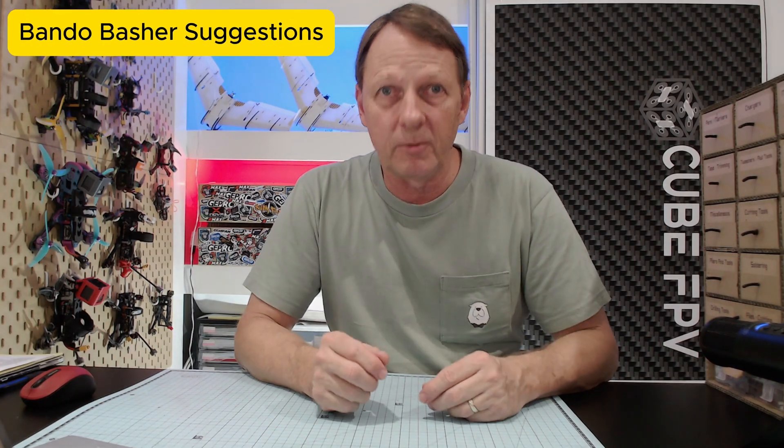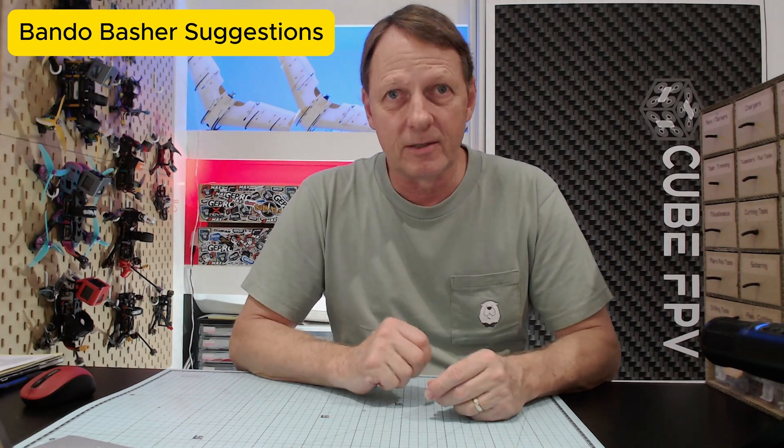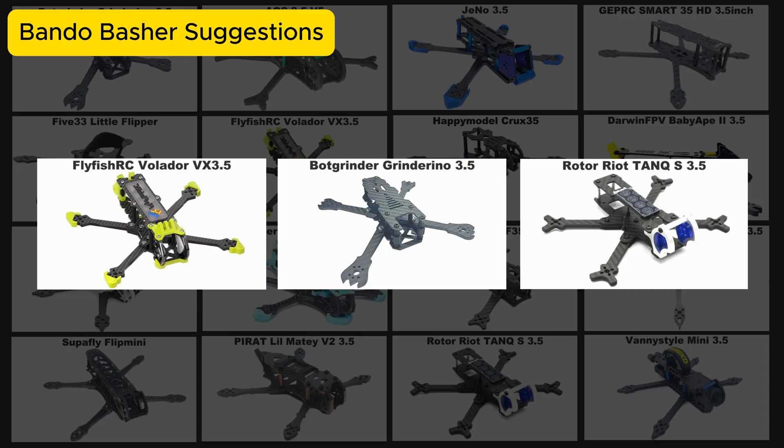What about a bando basher? I've picked out three frames. All three have ruggedized construction and three-and-a-half to four millimeter arms. These are my picks for a bando basher.